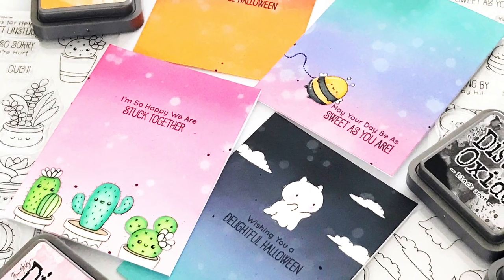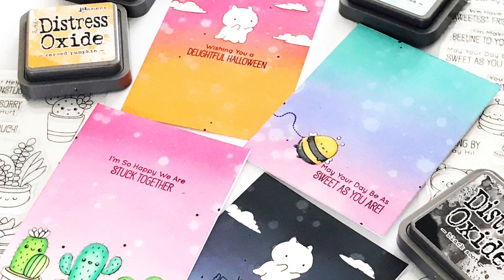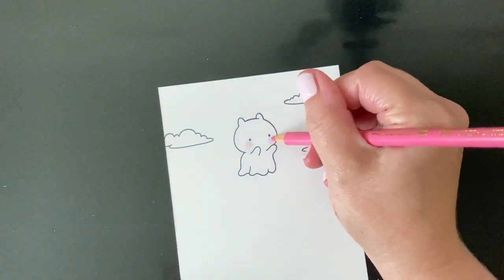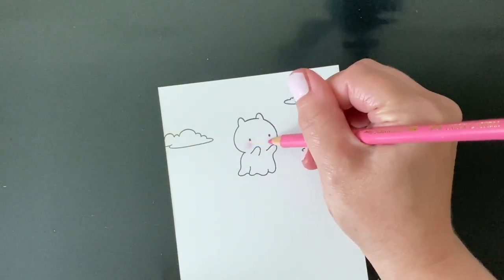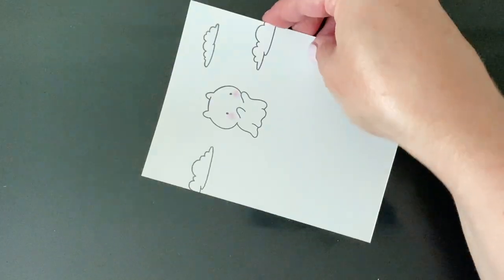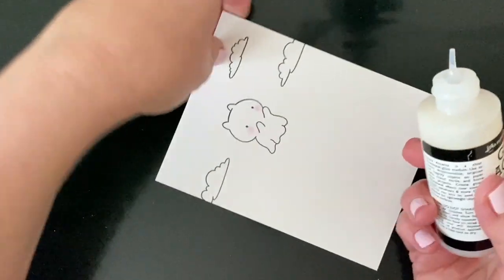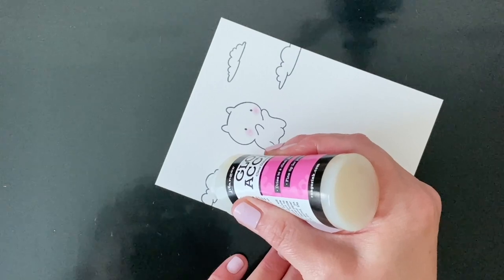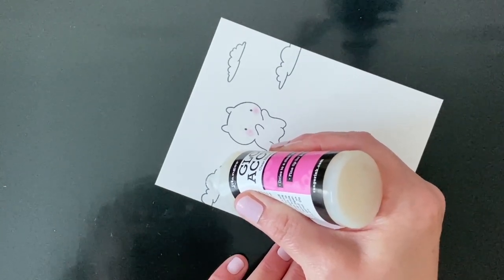Hey guys, it's Carly here for MFT. Today I wanted to share a technique I've been using a lot lately: masking with glossy accents. I've stamped a few images from the Delightful Halloween set and I made sure to use a waterproof black ink because glossy accents is a water-based medium and I don't want any of my stamp lines to smear. While I'm not going to color my ghost in, I did want to give him some rosy cheeks. I used a colored pencil — a Copic marker or any other alcohol marker would be great — but I wouldn't want to use a water-based medium because the glossy accents is water-based and we don't want anything to smear.